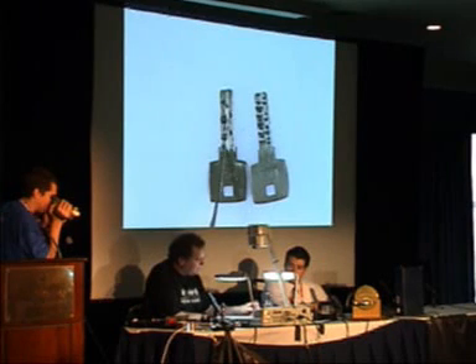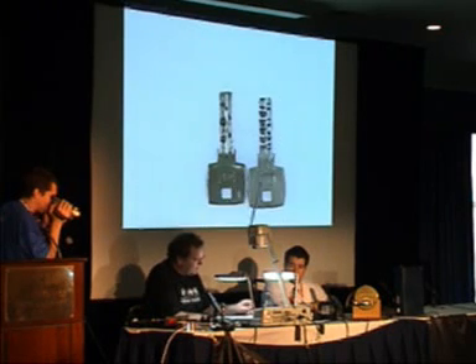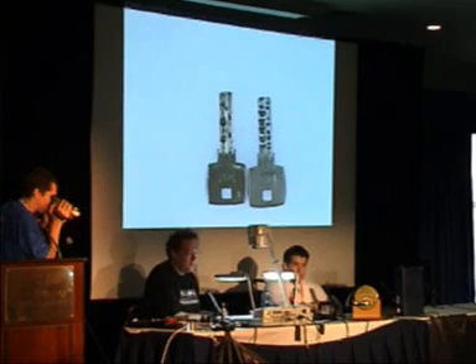Here you see the original key. It has a deep cut, not so deep cut, deeper cut, not so deep cut. And here's the blank that we prepared. The blank has the cuts all the way to the deepest, so this key will never open a lock. We even made it a little bit deeper — all the holes are just a little bit deeper than they normally would be.